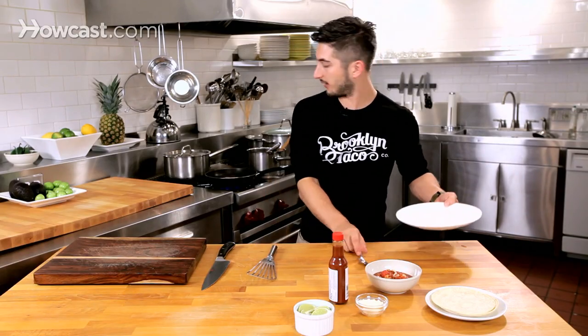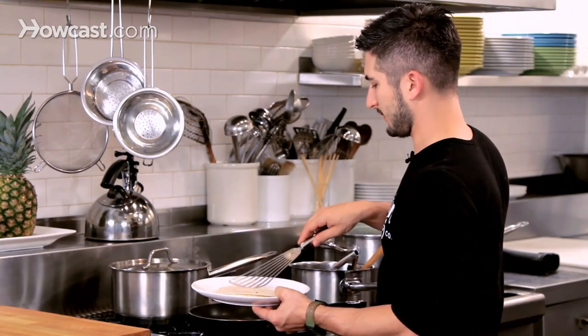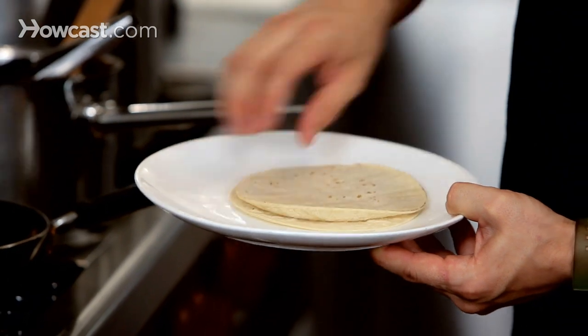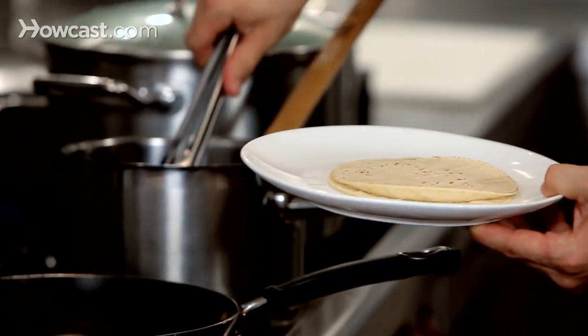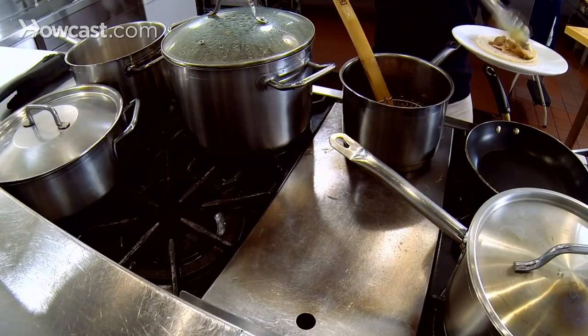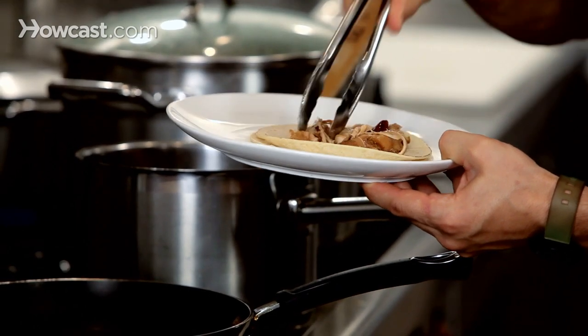That's pretty much done. I'm going to get my plate because we're getting ready for game time. So you see you have beautiful color on the tortilla. I'm going to take the chicken, strain the juices a little bit, and chop it up. That looks amazing — you can still see the seeds from the chipotle, which are going to give it a nice kick.